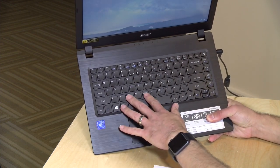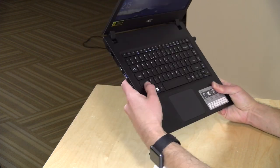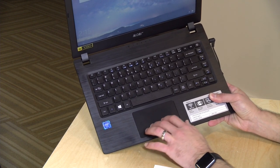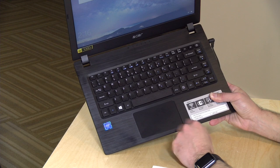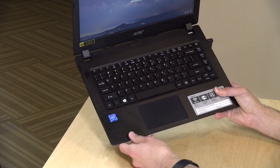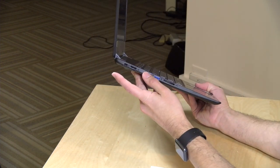The keyboard actually feels pretty nice on this one. I'm not usually a big fan of the Acer keyboard, but it looks like they've made some improvements this year, so the keys have decent travel on them. The trackpad is also pretty decent — it tracks very nicely, very sensitive, and has multi-touch gestures. It is a clickpad and seems pretty responsive. The keyboard is not backlit, but again, you're paying $220, and that is what you're going to get.